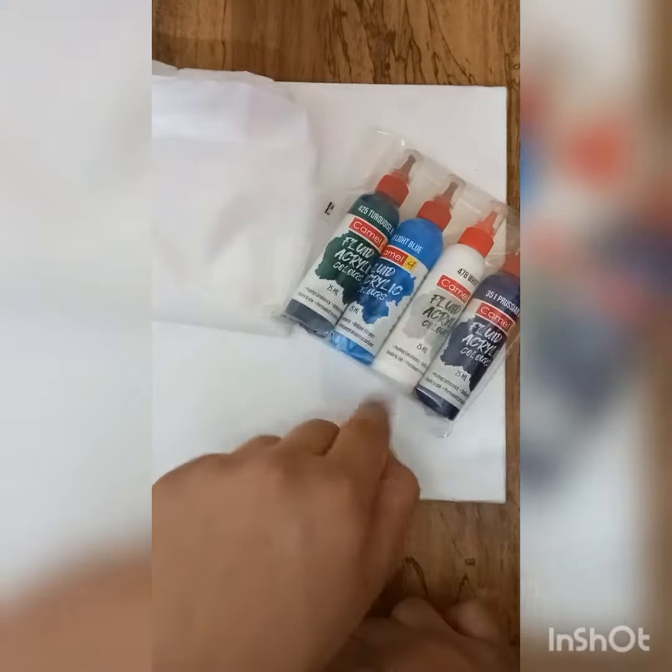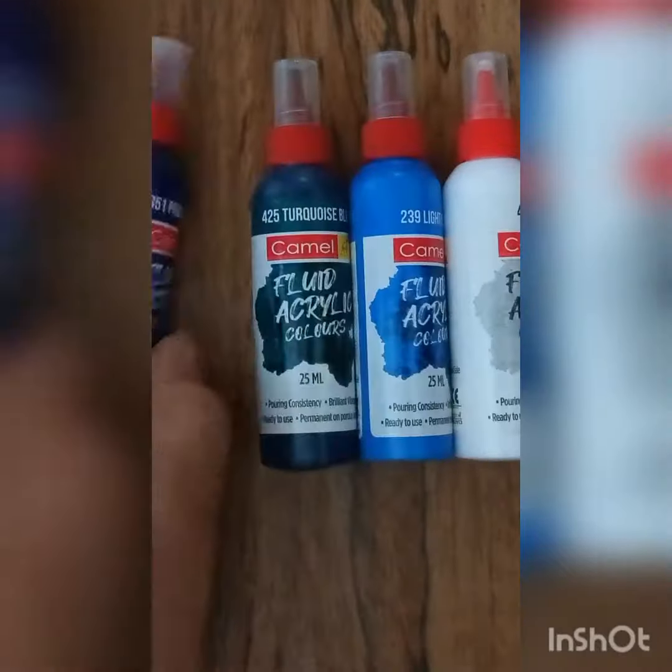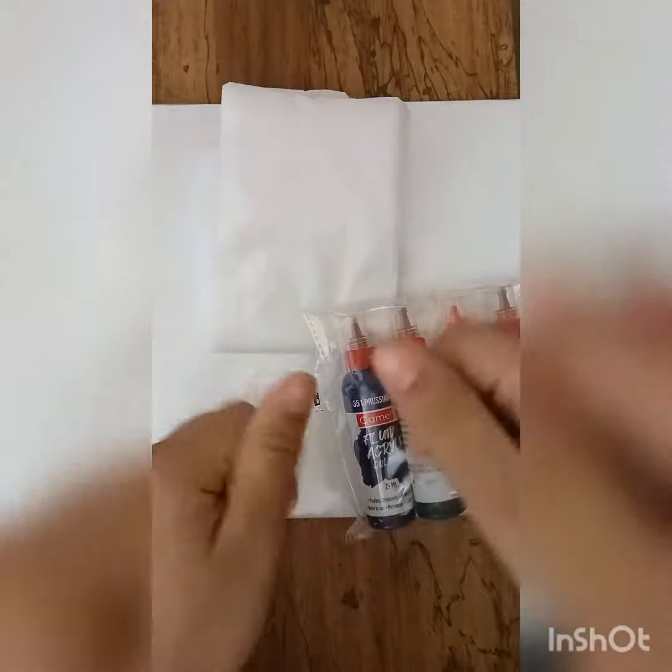So this kit contains an apron, four acrylic colors, and one canvas. Let's unbox these acrylic colors — it has Prussian blue shade, turquoise blue, light blue, and white. Please like this video, subscribe, and don't forget to comment.